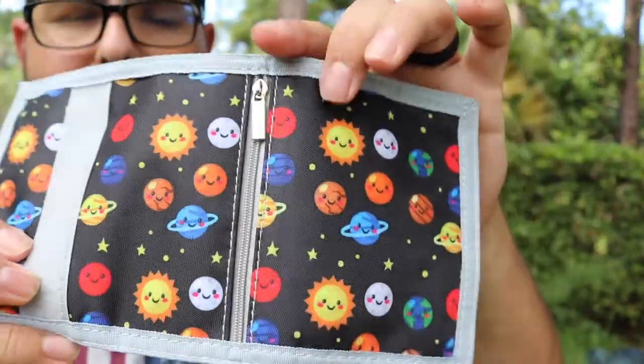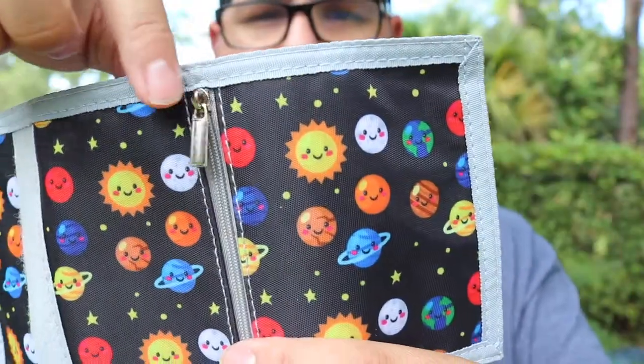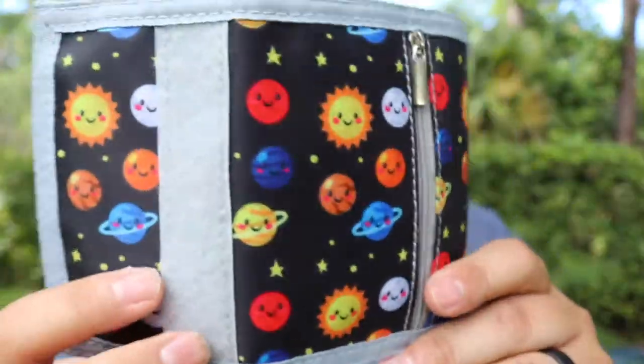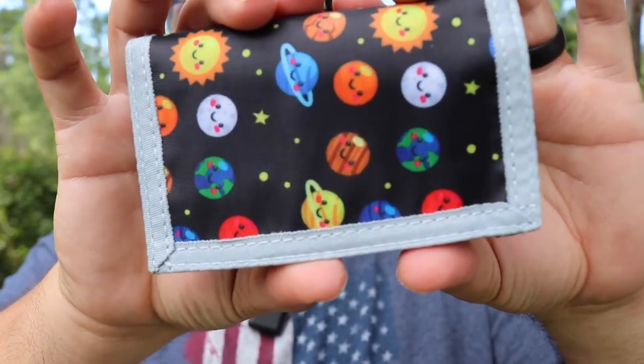On the other side you've got a bunch of little suns, planets, and things like that — very cute. Then there's a zipper right here, and when you open it out you can put change and things like that in there. It's double-stitched, as you can see right there. It's a trifold, so you fold it like this and then fold it again.